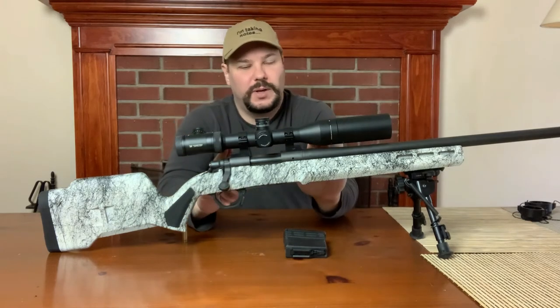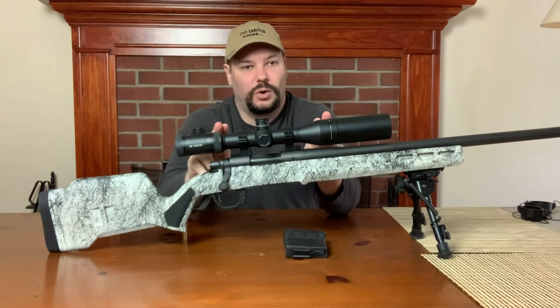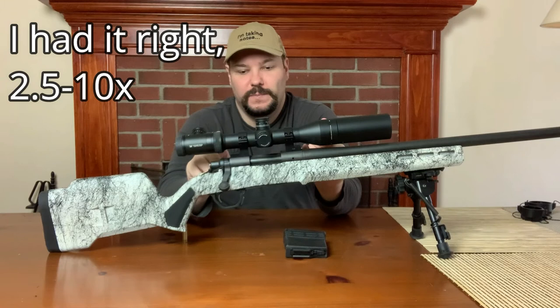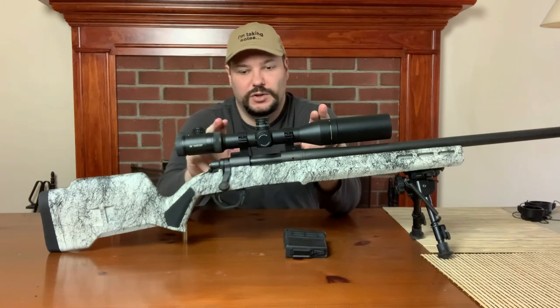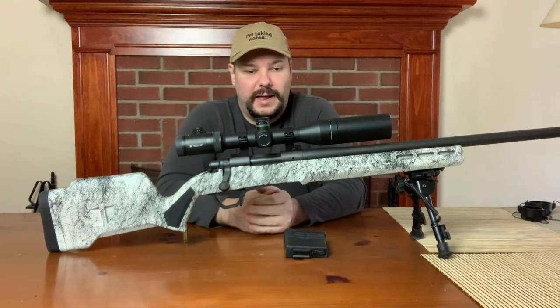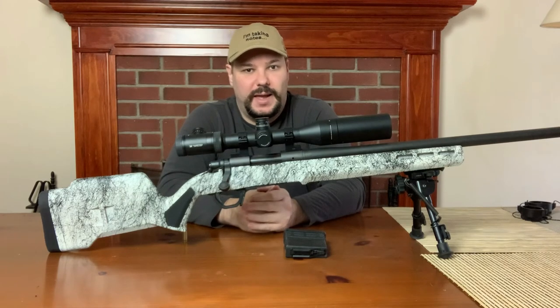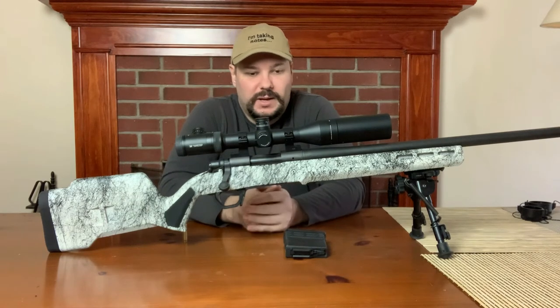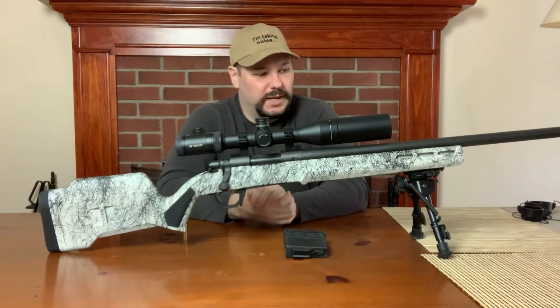I will be doing a comparison between this scope and a Primary Arms Gold Line 2 to 10 that I have coming, because this is basically the competition. There's a new version of this that's slightly better — better glass — and the Primary Arms is in the same price range and is supposedly very good. So that's a different video that will be coming along.